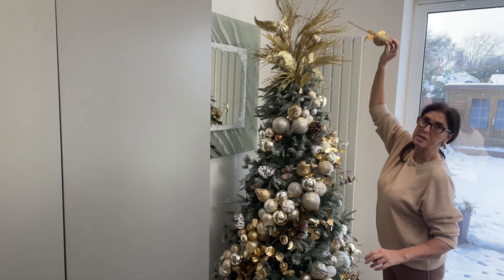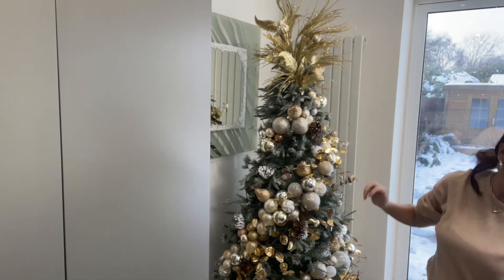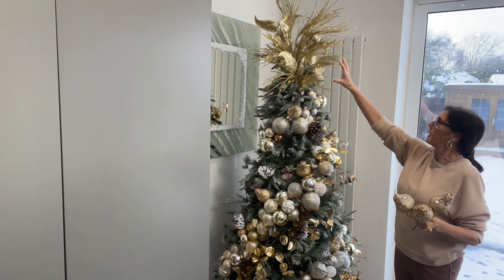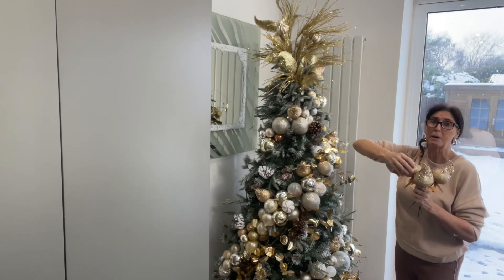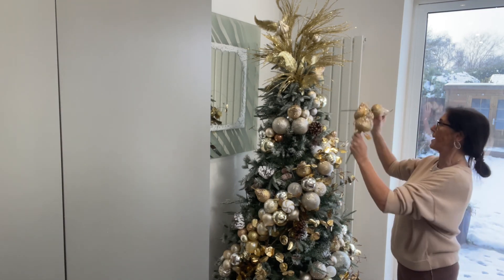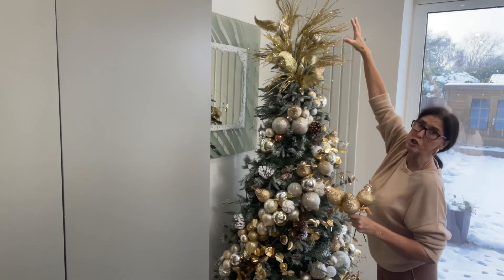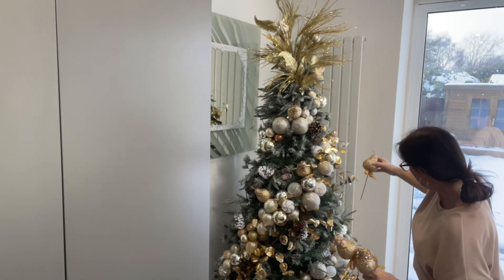I've made myself a tree topper, as you can see — this tall thing here. It had a big bauble on it but I wasn't keen on the bauble. I put it on, then took it off. You may have seen the tree topper on my Facebook business page. As I've been adding baubles, I actually don't think it needs a big bauble on top. I've just got the tree topper itself and I'm dotting extra elements around it.